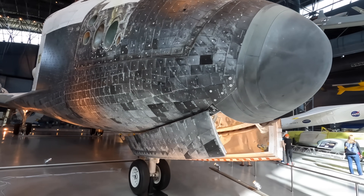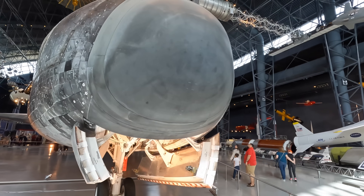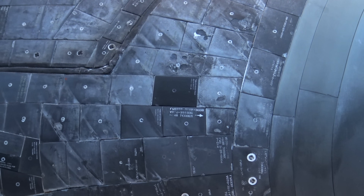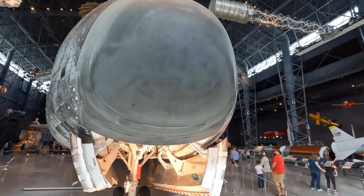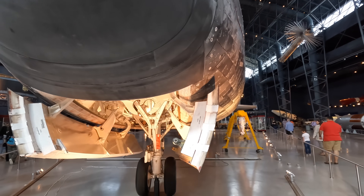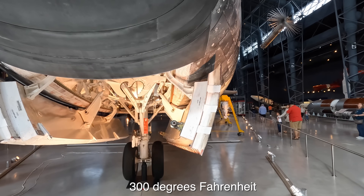The next level of heat insulation was called high temperature reusable surface insulation tiles, and this is what we're looking at now. These were made out of pure silica glass fibers, and looking at the landing gear you can see just how thick the heat insulation was. They would absorb heat incredibly slowly — while the outside of these tiles might be 1200 degrees Celsius on re-entry, the aluminium under it would be kept to around 148 degrees Celsius.